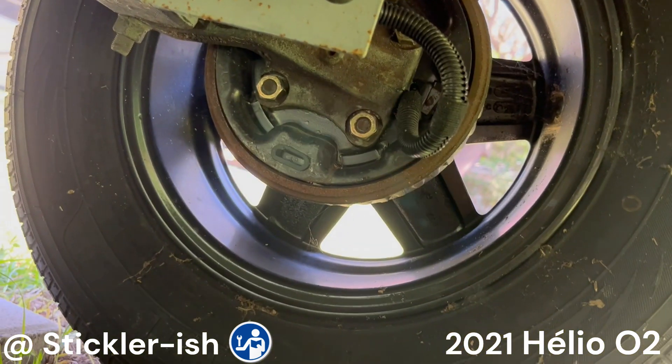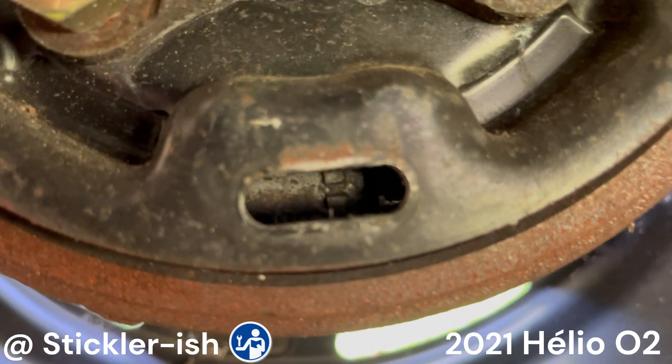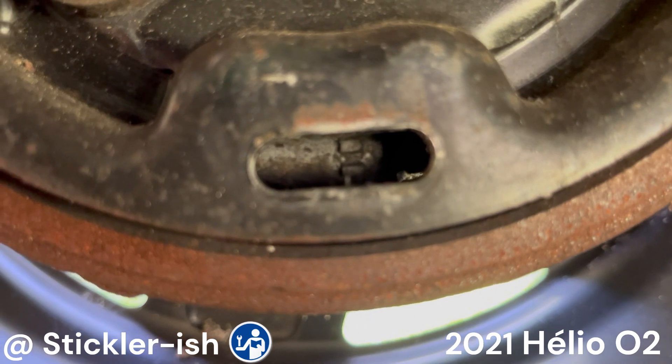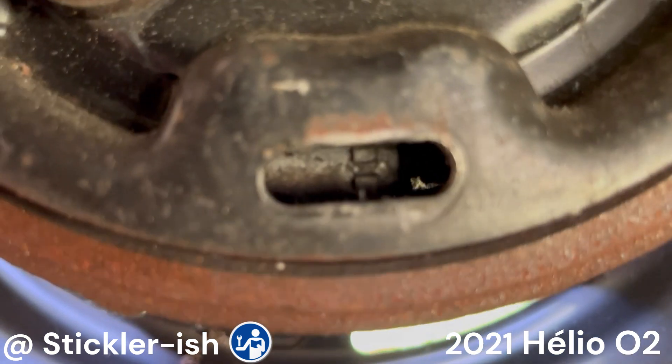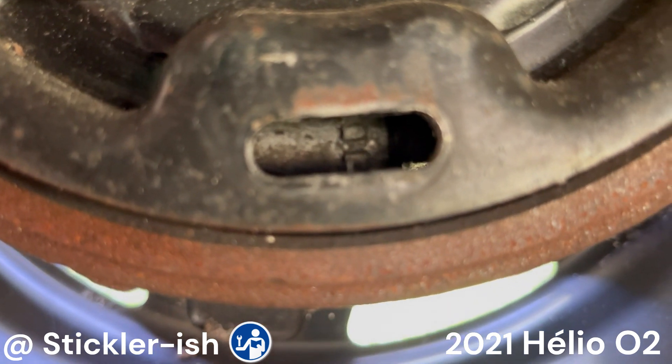If a star wheel is too rusted or worn and does not turn, you will need to take the wheel and drum off to fix or replace the star wheel and likely other brake components. Do not spray oil or brake free on the adjusting wheel through the adjusting slot — that will get oil on the interior machine brake surfaces.